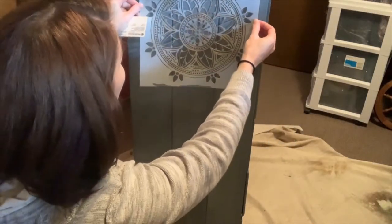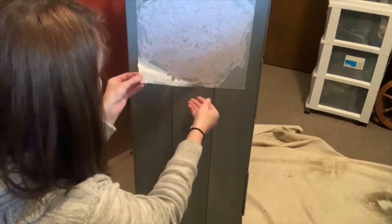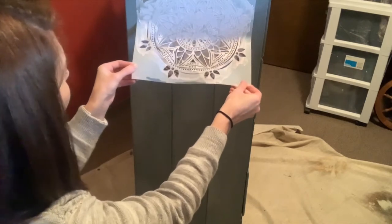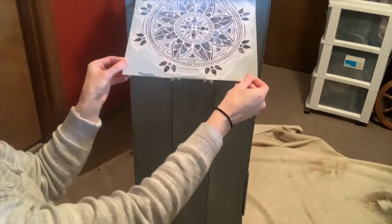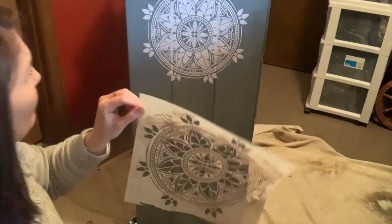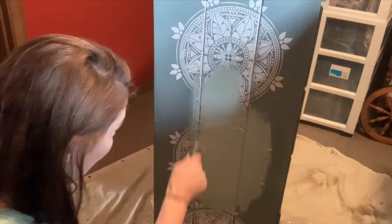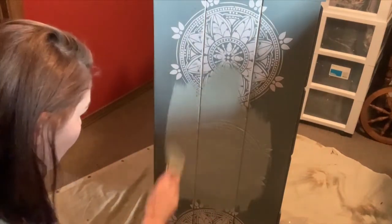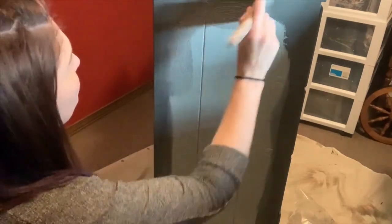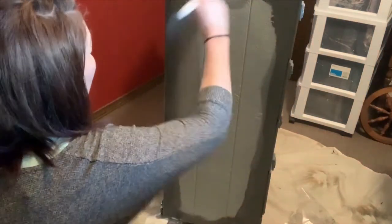For a little extra detail, I added these stencils and I'm doing them raised. I did a whole video on raised stenciling in particular that you can watch if you'd like. This is my favorite part — taking off the stencil. It's so satisfying, assuming I haven't ruined it. Then I wait till those dry and go over them with the same color paint. I was debating keeping them that lighter color, but I decided to blend them into the dresser and then pop them with gilding wax.